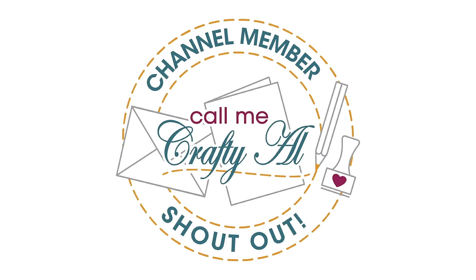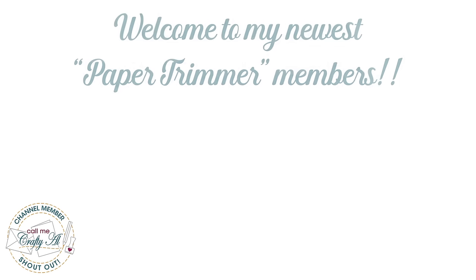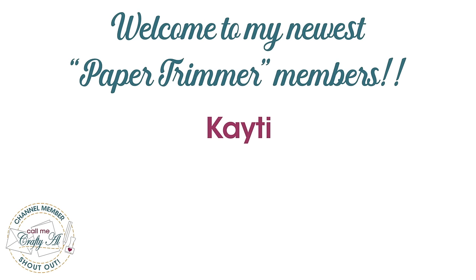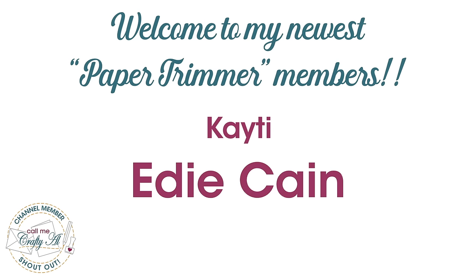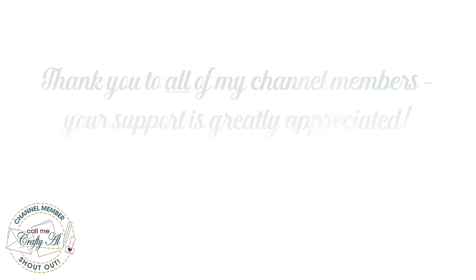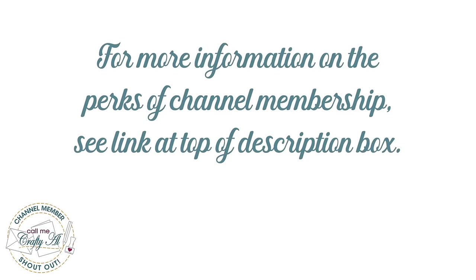Before I get to the process, I have a special channel member shout out. Welcome and thank you to two of my latest Paper Trimmer level members, Katie and Edy Kane — thank you so much ladies for your support. Thank you as well to all of my channel members; you keep me creating here on YouTube. If you're ever interested in learning more about the perks of channel membership, I have a link in the description box below.